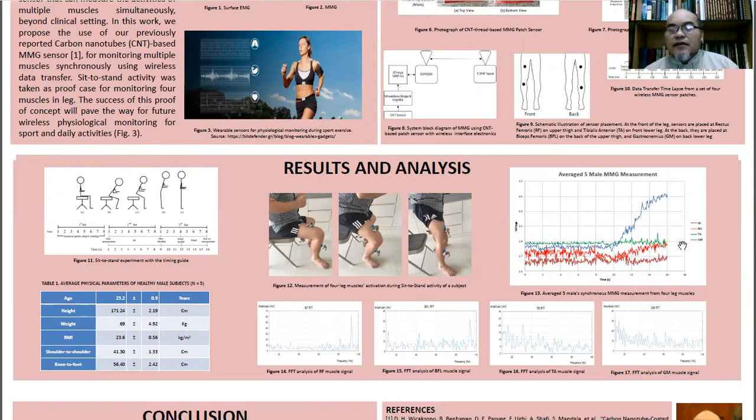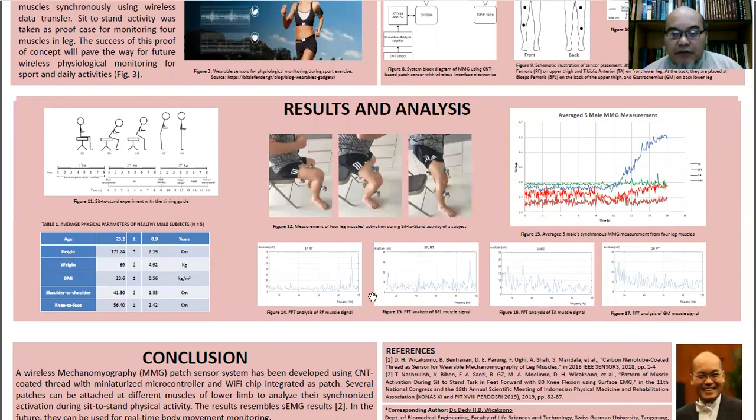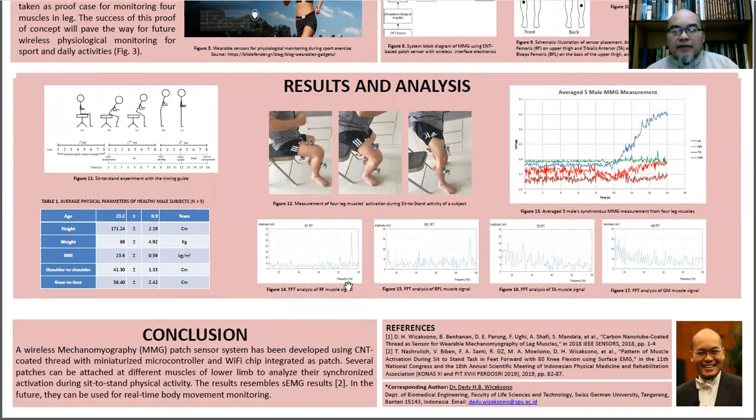These are the raw data results of the average of five male mechanical measurements from their four muscles. We then conducted Fourier analysis on the four muscles' activity, and we found that the activity from the upper thigh muscles, both front and back, shows higher activity compared to the other two muscles.